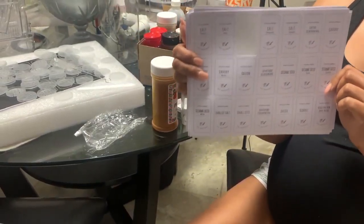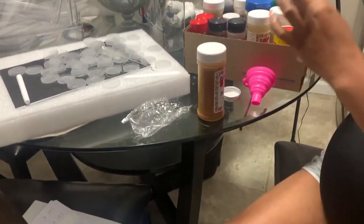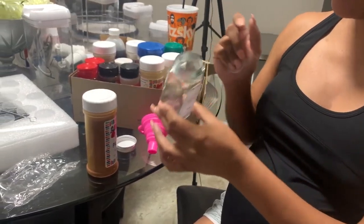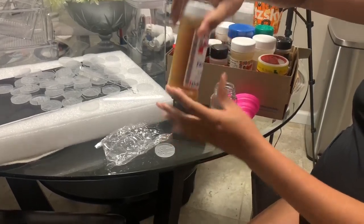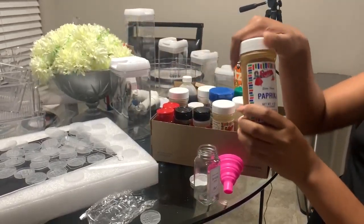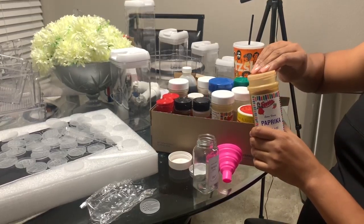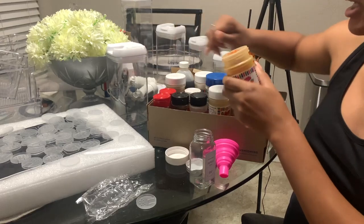These are the labels that I will be using to put on our seasoning containers. I've already got one of them started, so this is what all of our seasoning containers will look like once we put them in the pantry. I'm just going to take the old paprika seasoning container, open that up, and pour it into the new container.